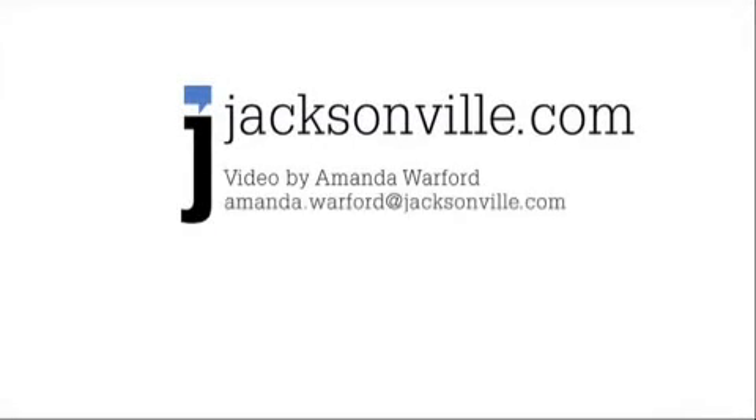Thanks, Tiffany. That looks much better than this. For more Weekend Design, continue to check Jacksonville.com. For Jacksonville.com, I'm Amanda Warford. Thank you very much. You're welcome.